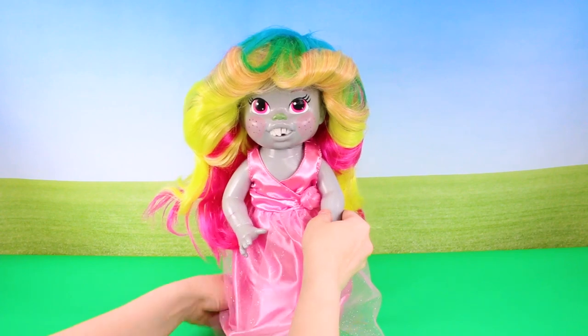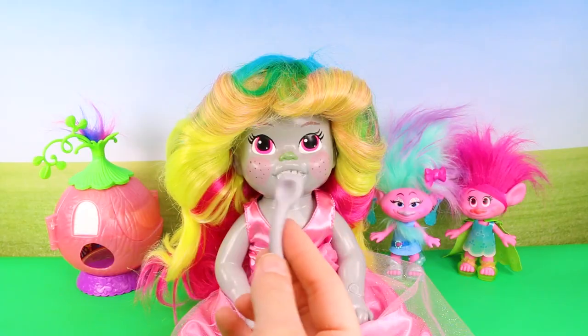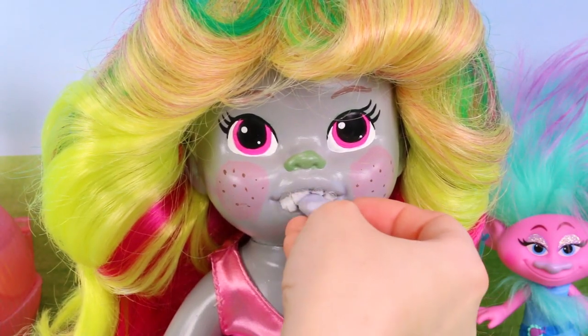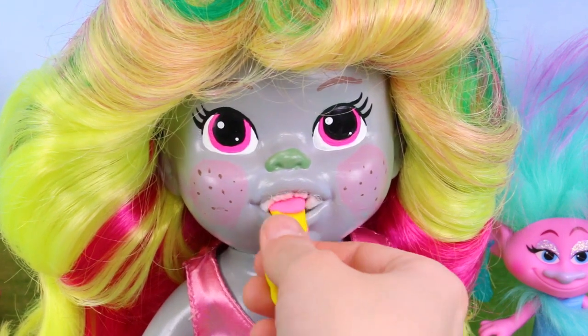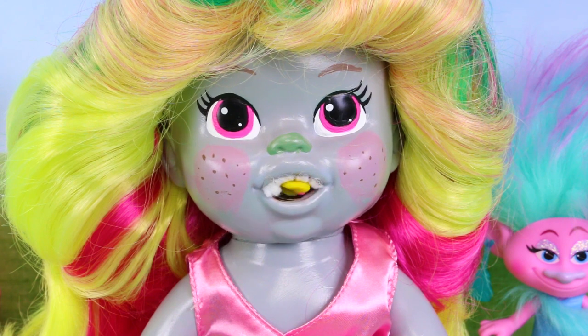I think Bridget looks amazing — she is a perfect little art doll. I think it works, and she can still function as a Baby Alive. She can still eat, and it looks kind of adorable.